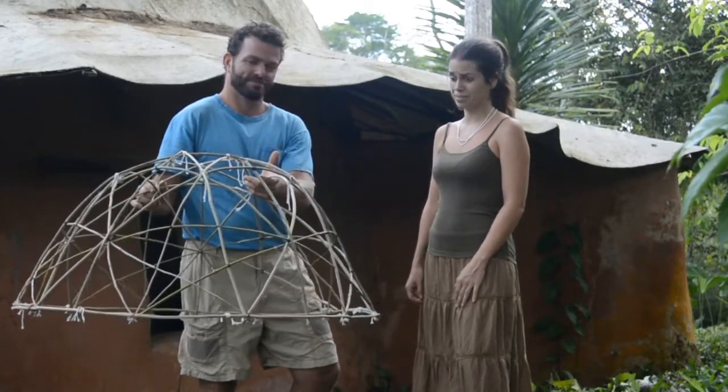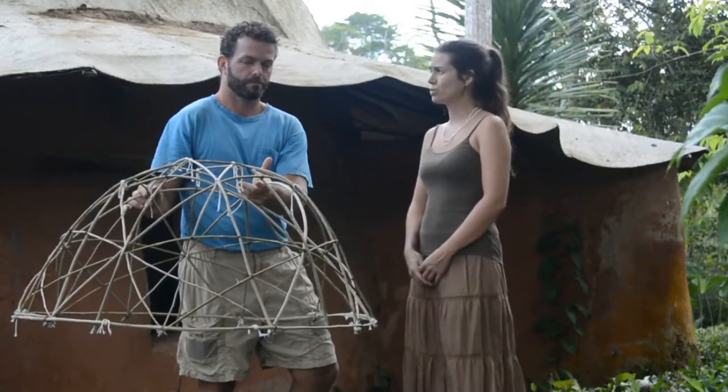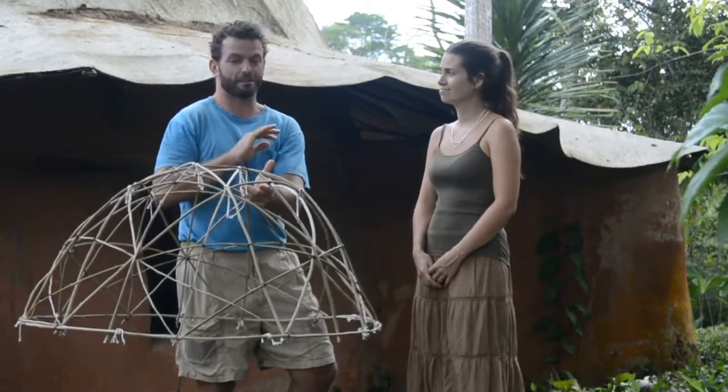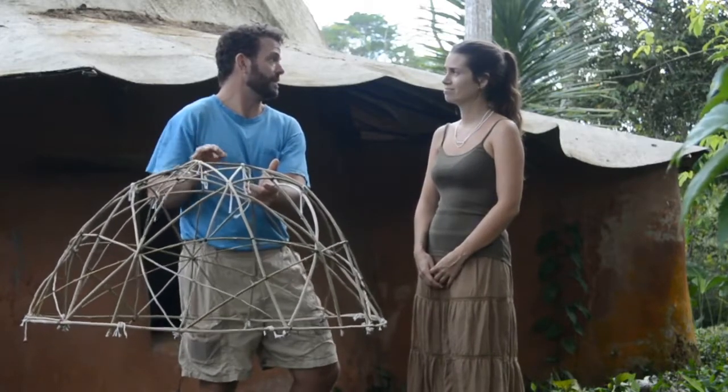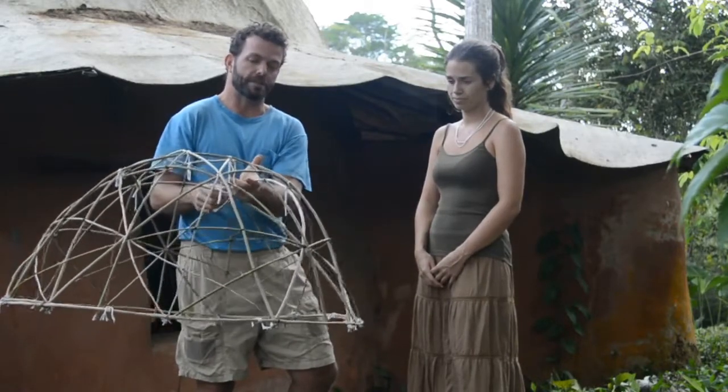That's beautiful and amazing. Does one require any specific training to attend this workshop? No, in fact you can be completely new to this. And within three days, you'll have all the basics that you need to be able to build this structure.